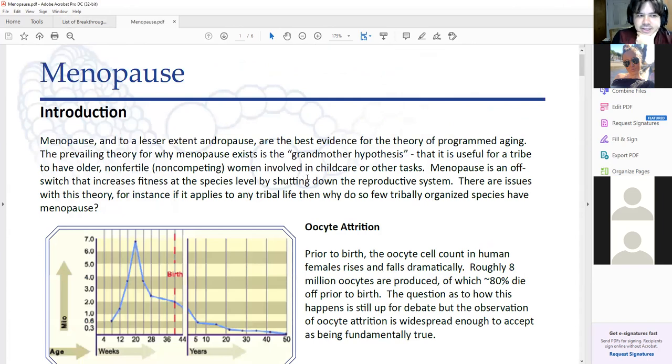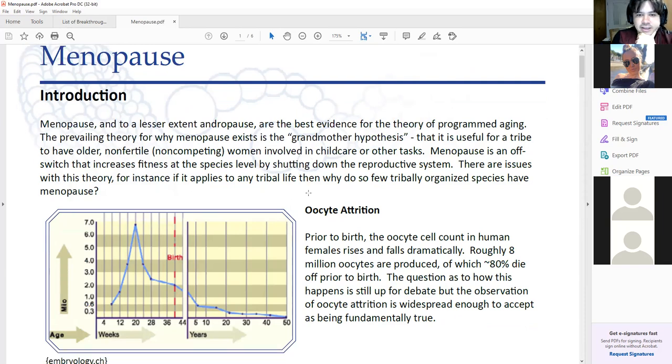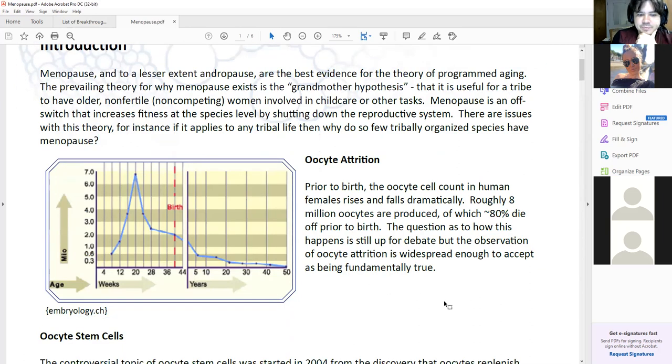Menopause is very interesting because it's a direct piece of evidence for programmed aging. It's just really weird — why would the body just shut off automatically? In humans and four different species of whales, the cycle of menstruation just ceases on its own. People have different theories as to why that is.